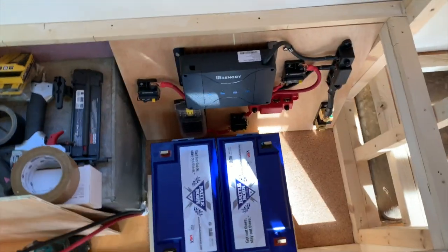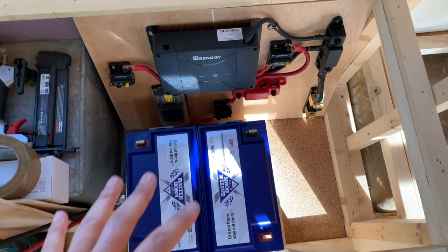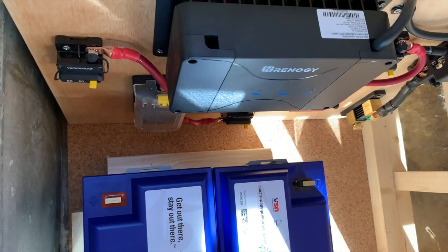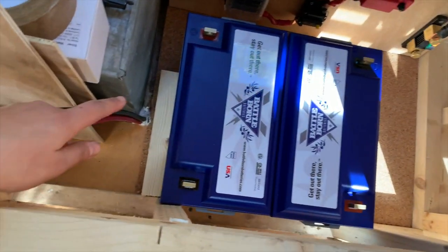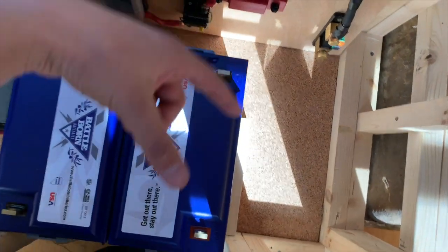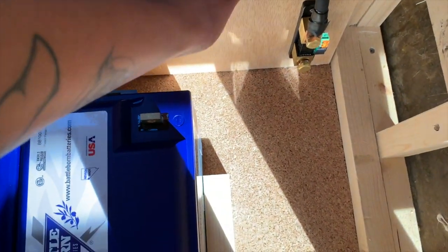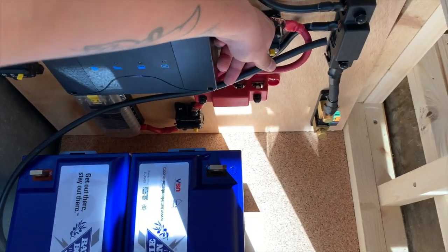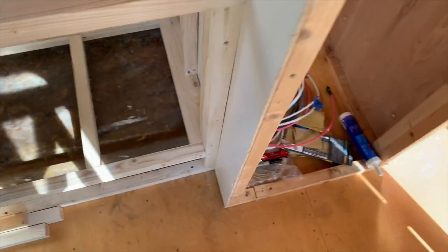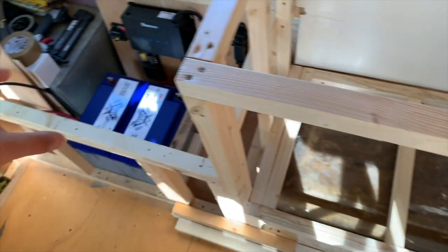We have our Battle Born 100 amp hour batteries in place. They're going to be connected in a 12 volt orientation in parallel — this whole system is 12 volt. That's how much clearance we have between everything. I have these two-by-twos along the edges to show you that we're going to build a little perimeter around these so that they stay in place. This is again the alternator wire — it's going to click in like that. It's not going to be as tidy as I'd like, and then I'm going to run the wires from the closet in here.